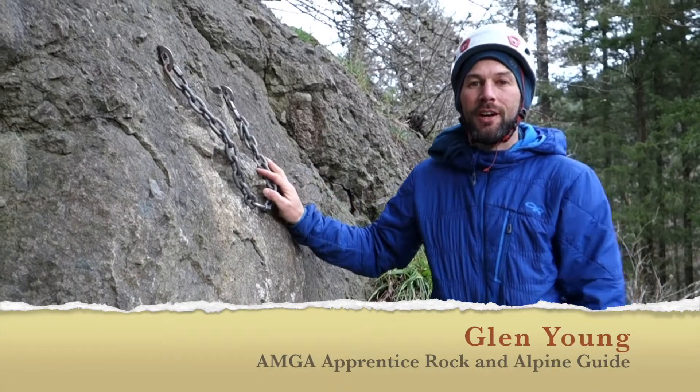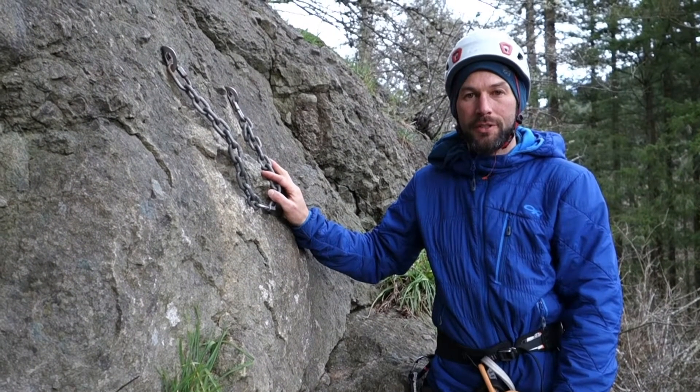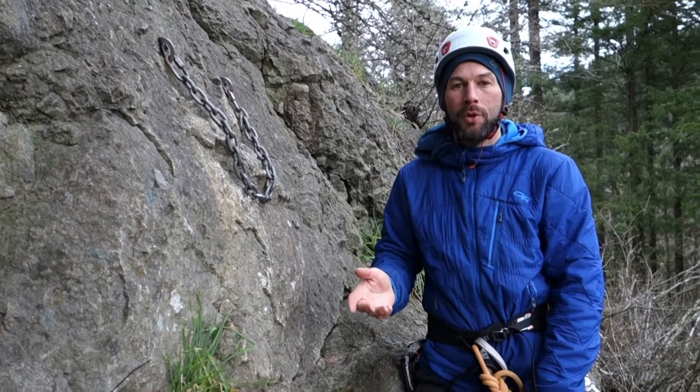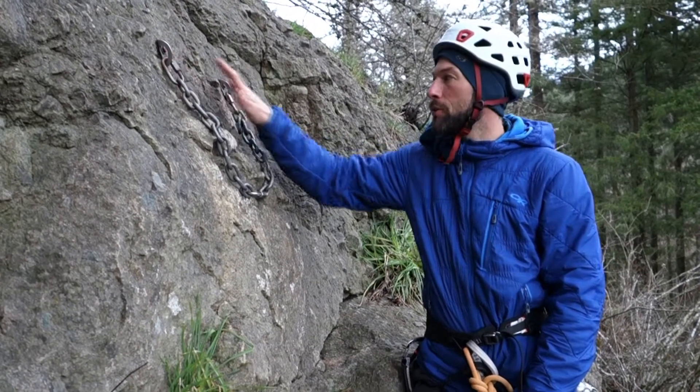Hi there, this is Glenn Young. Continuing with our series, we're going to take a look at anchors right now, and specifically we're looking at anchors that you can use at a multi-pitch station on a trad climb or a sport climb where the anchor happens to be two bolts.